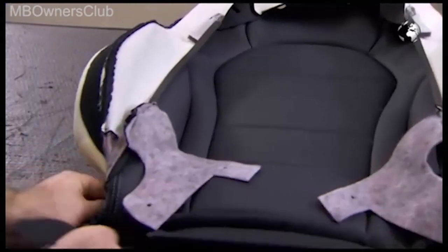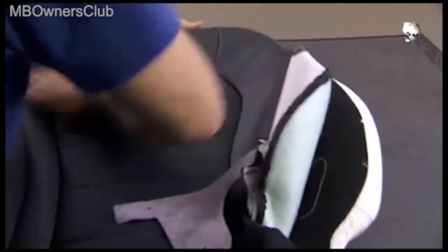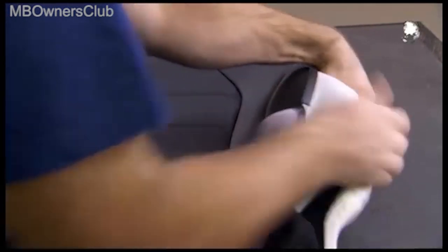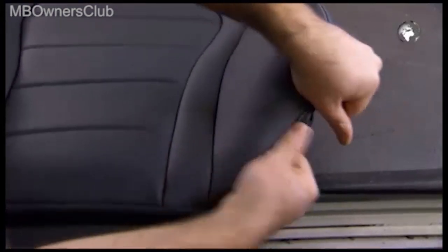Then pull the cover over the foam cushion. The headrest holes must continue to be centered. Always keep the seam to the contour of the foam. The cover must be wrinkle-free, especially with leather.